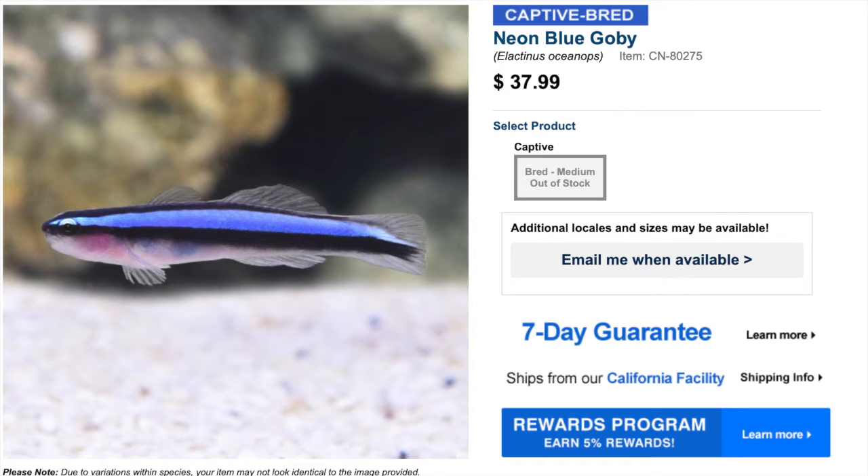Coming in at number 9 is the neon blue goby. This fish is incredibly small and works well in a smaller aquarium — you could probably go a little smaller than the recommended minimum tank size of 10 gallons. They are easy to care for, have a peaceful temperament, are carnivore-based, reef safe, and grow upwards of two inches. This is an often captive-bred saltwater fish, so supporting aquaculture is incredibly important to sustain the hobby. In the wild, this fish picks off parasites from larger fish, which makes up the bulk of its diet — and you may even see this behavior in an aquarium setting.